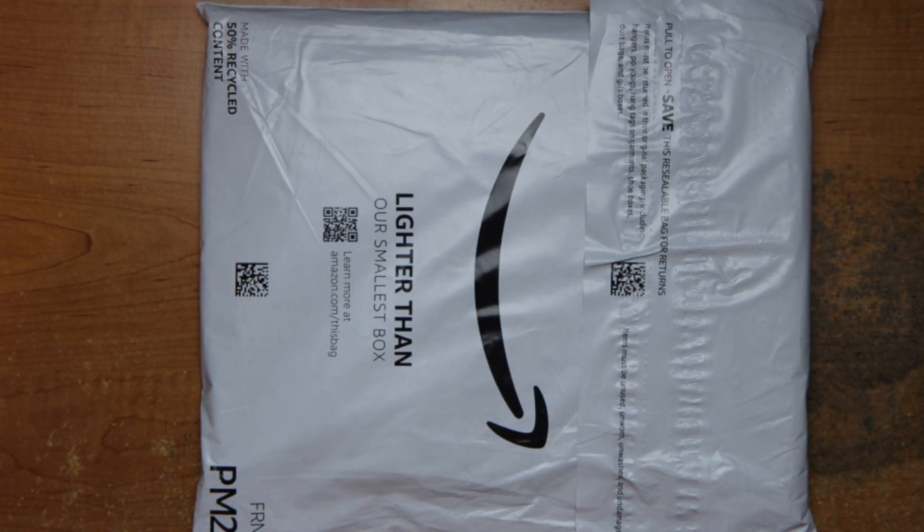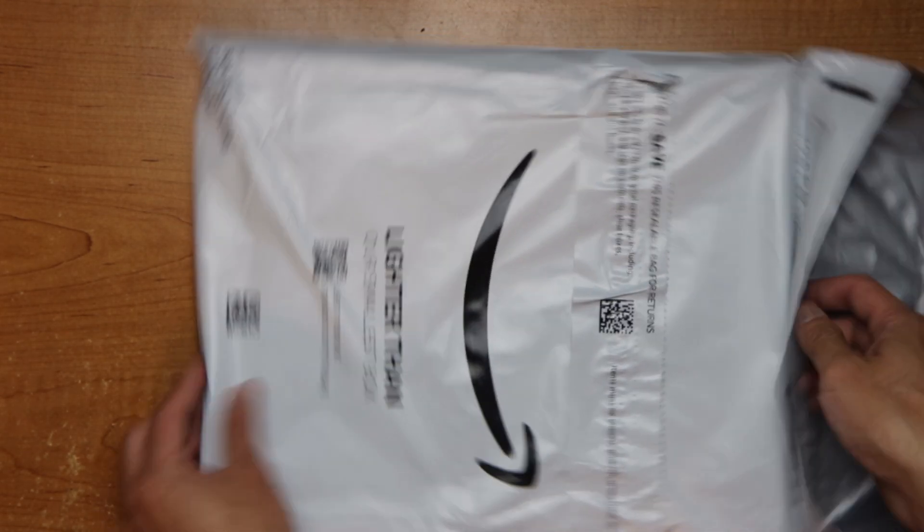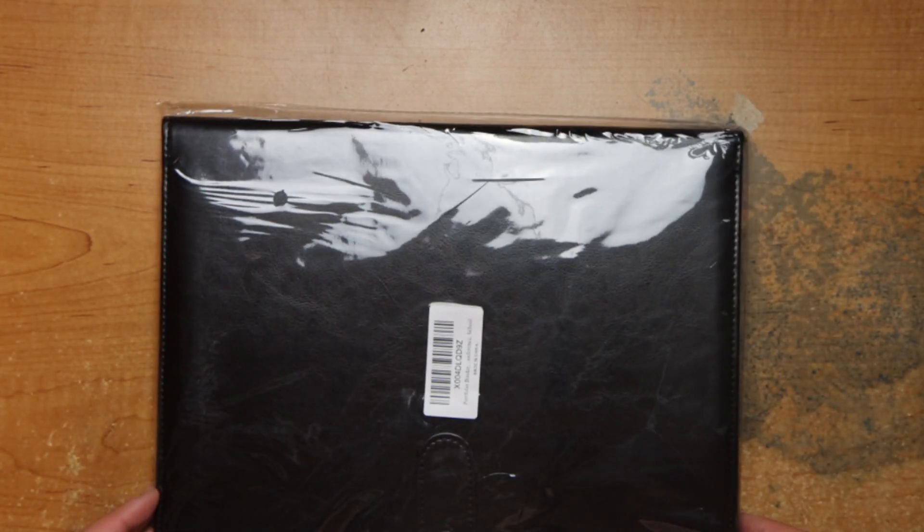Hey guys, this is Robert. Here's a package, so let's open it up and see what's inside. We have what looks like a portfolio.